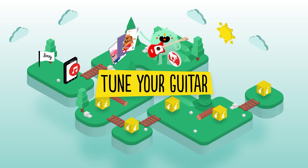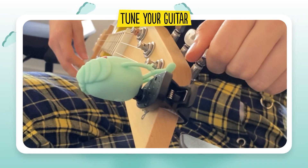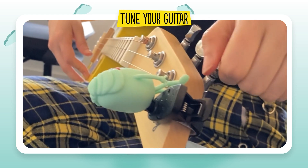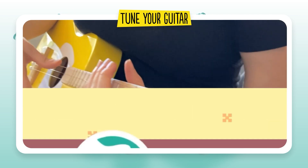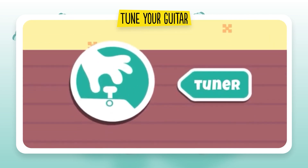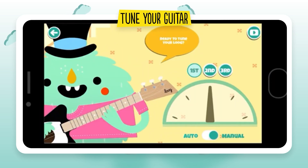Let's tune your guitar. Just like with any professional guitar, your Loog will need to be tuned when you take it out of the box and will also need to be retuned periodically. In the Loog app, you will find a tuner that is very easy to use. You just have to click on the icon and follow the instructions.